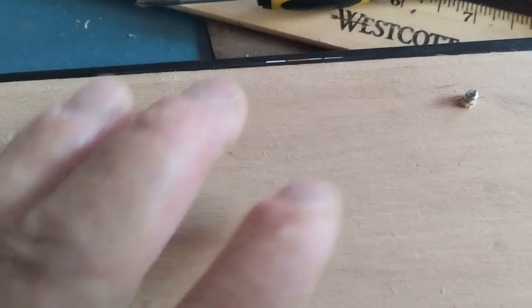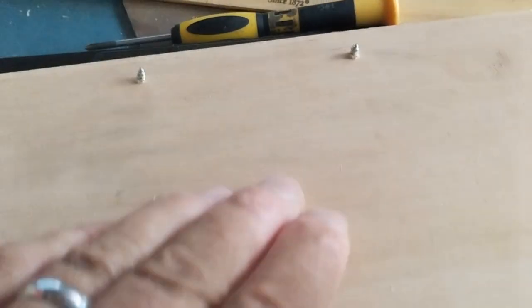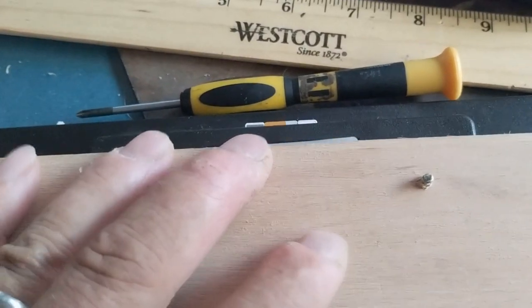The screws poke out of the back side a little bit, which is not a problem — I could eventually cut them off if I want to. The screws match up really nicely and fit right into it. I'm going to mount this onto a couple of Pringles cans.